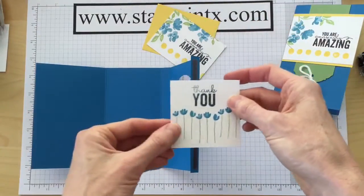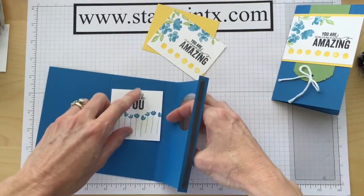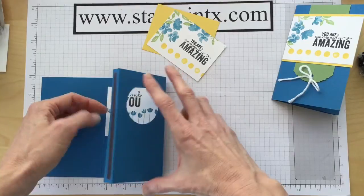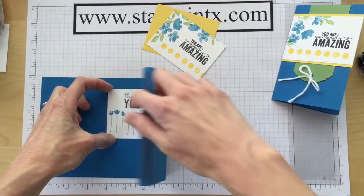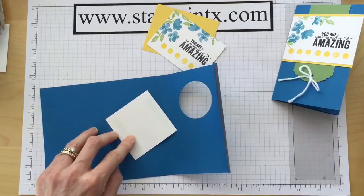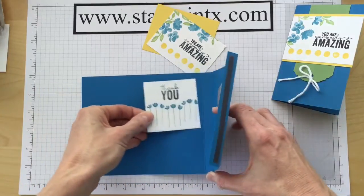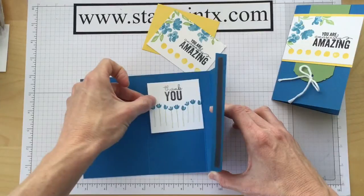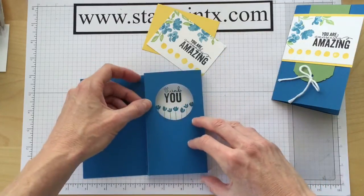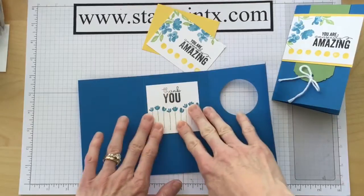The first thing I want to do is add this little piece inside. Since my 'thank you' is stamped a little high, I'm going to put it a little lower — you'll probably see a little of the blue poking out in the back, but that's okay. I put a little adhesive on and then lightly set it down without pressing yet, because I want to make sure I have it where I want it. That way if I don't press it, I can usually pick it back up and move it. I think that looks pretty good, so now I'm going to press it into place.